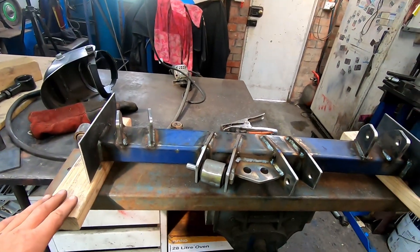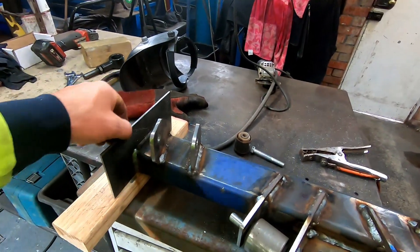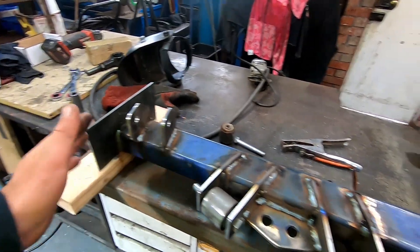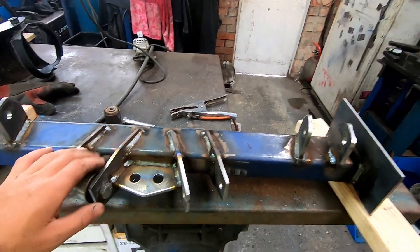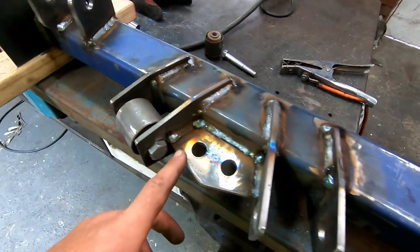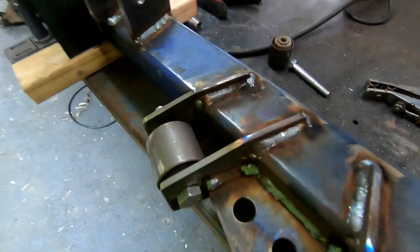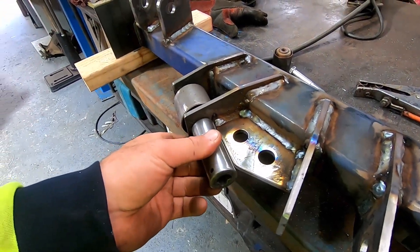I'm just going to let that cool down and then we can paint all this top section. I won't paint the ends because obviously we've got to weld that to the frame, but while it's out we might as well paint this and make it easy for ourselves. I just put this little gusset in here to brace these two, and the reason it's on this sort of weird angle is just so I can still get my socket on there to undo it.